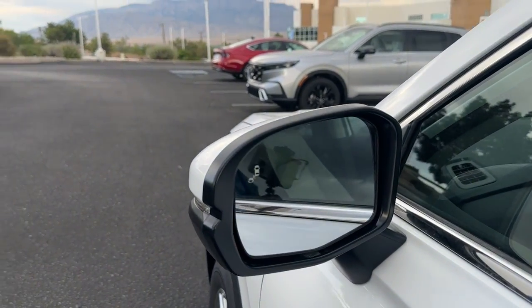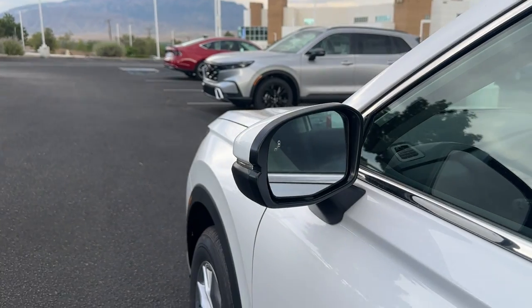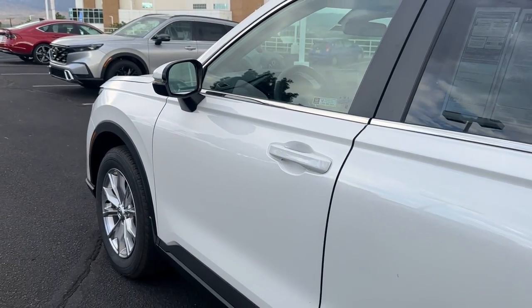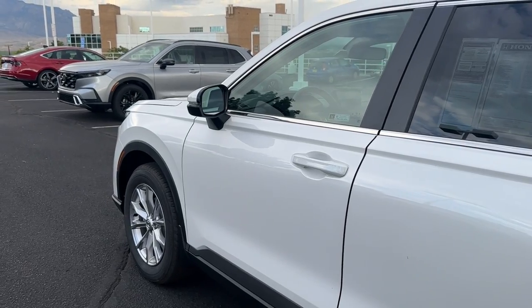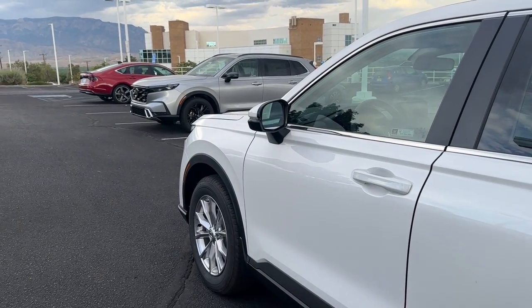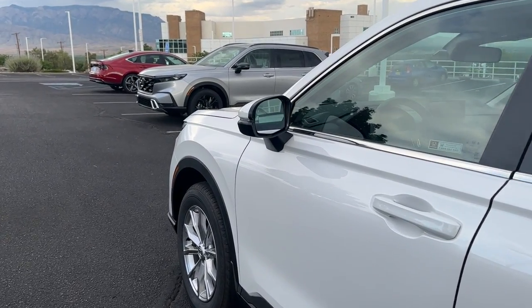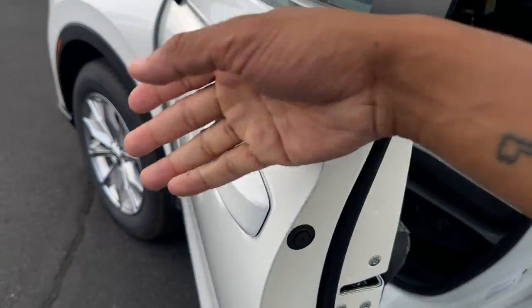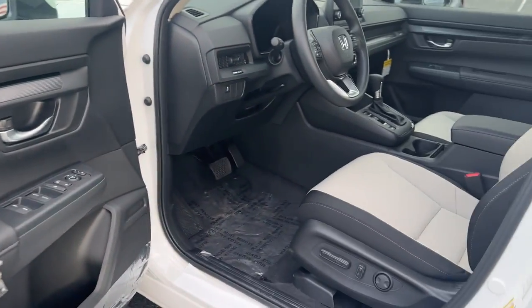The EX comes standard with blind spot monitoring. In 2023 I made videos noting some CR-Vs came without it, but I've been noticing most 2024s have been coming in with blind spot. I wonder if Honda fixed the chip shortage issue. Opening up the door, this one has the gray interior.